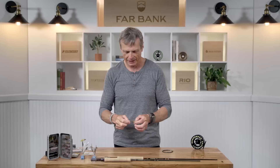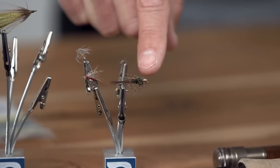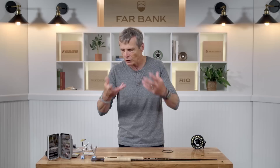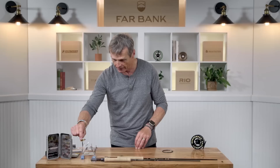Soft tackles come in a variety of ranges. The traditional soft tackle is literally a hackle and a body. But as people expand on the soft tackle range and tie more flies, soft tackles become a little bit more advanced. You can get some soft tackles that have a bead on the front end for a bit of weight to get down. You get some soft tackles that have tails — traditional soft tackles don't have tails, but some do. You'll find some very large soft tackles like this size six, really large one.